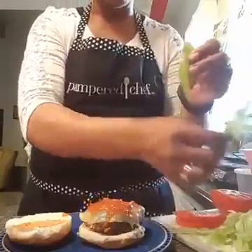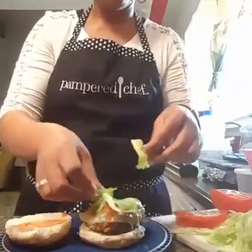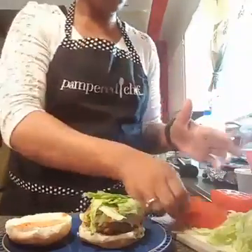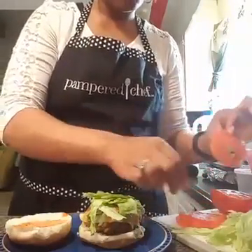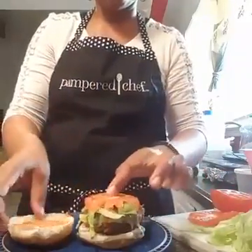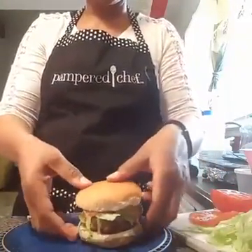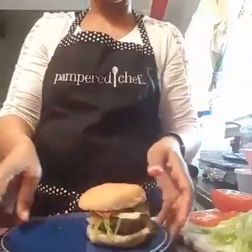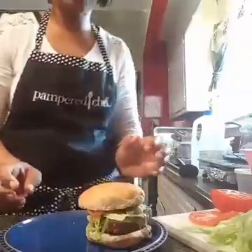So I'm going to put some lettuce, because of course I got to make my burger a burger. And that's a big spatula and tomato. So that there is the Italian meatball burger, and that's a Pampered Chef recipe of course.